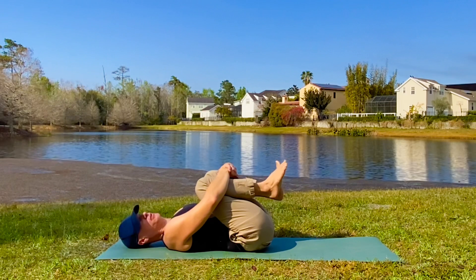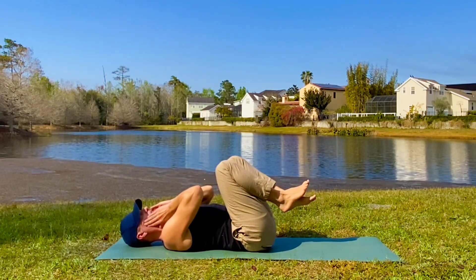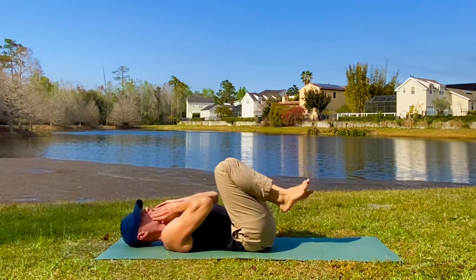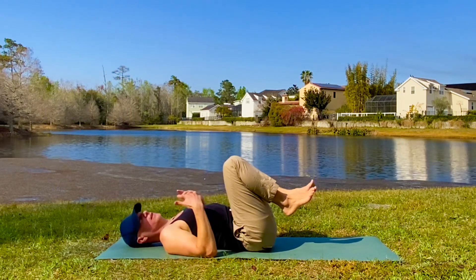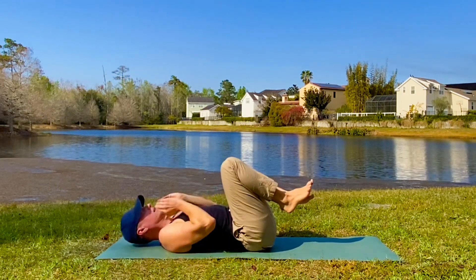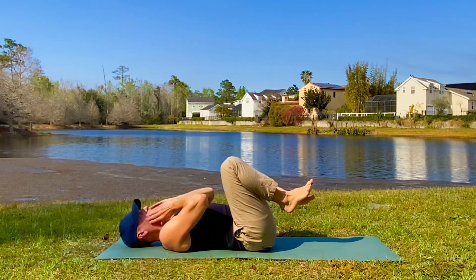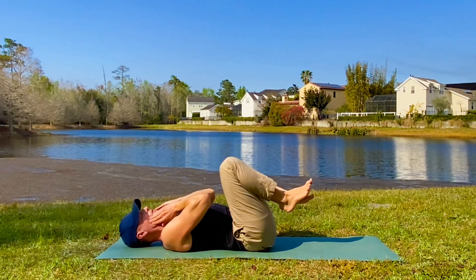Might be the first bedtime stretch you've ever done where we relax the face — take the fingers onto the cheeks, do the circles. I have a big singing background. I sing opera, music theater, folk music — I sing in excess. So always relaxing this instrument. Keep it loose. Keep it open.